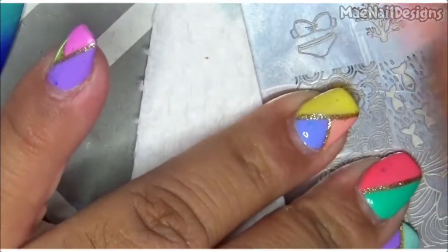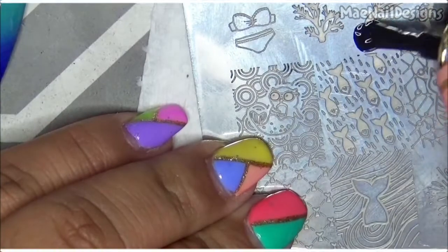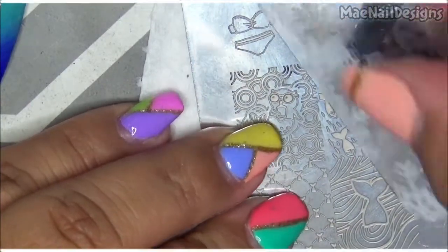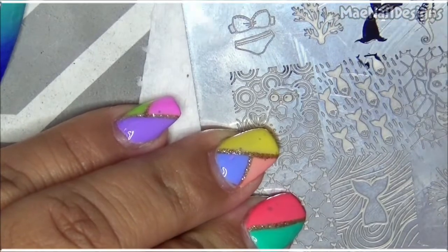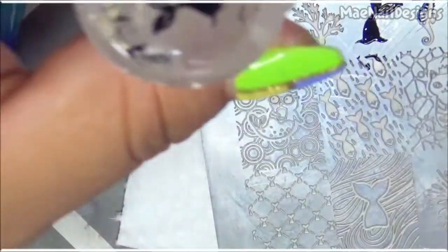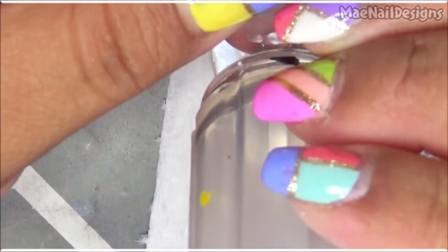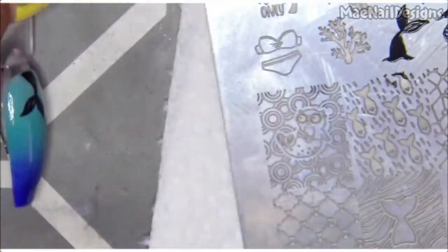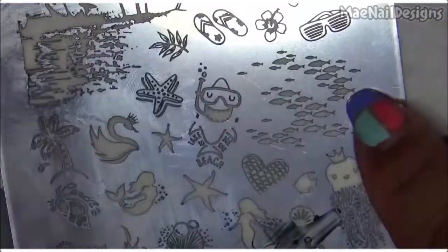I'm going to use EJBX21 and I want to use this mermaid tail stamp — flip it upside down. Then I'm going to do some little fishes around that as well.